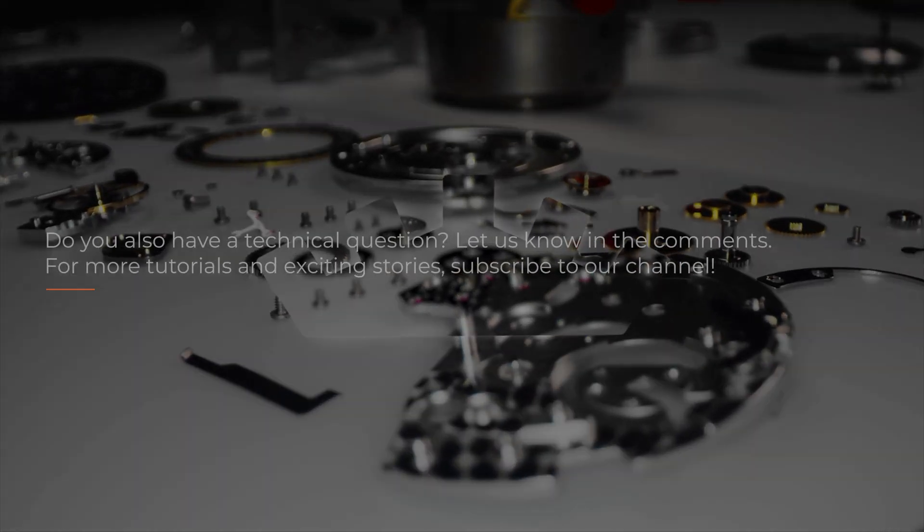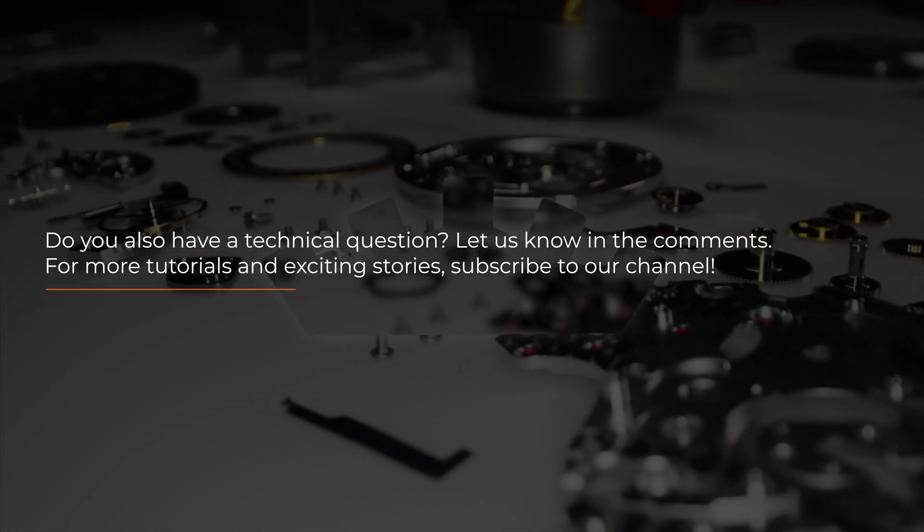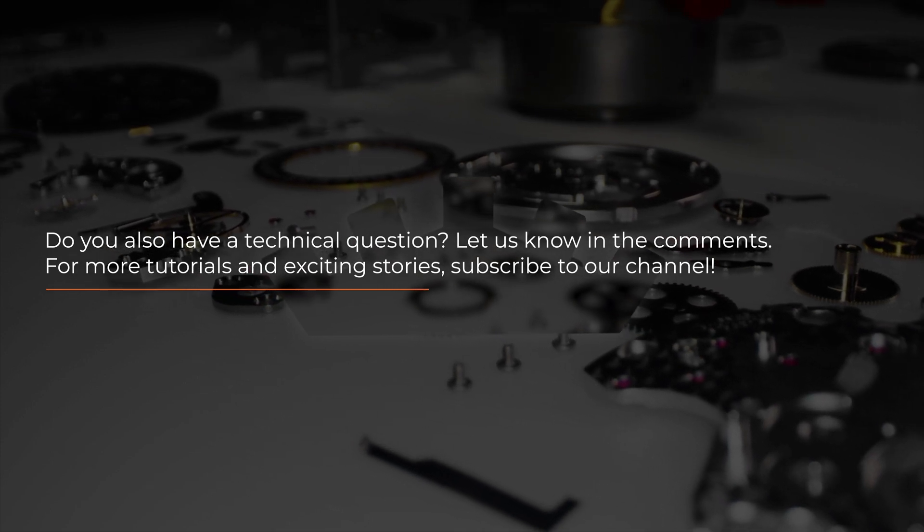Do you have a technical question? Write it in the comments. For more tutorials and exciting stories, subscribe to our channel. See you next time.